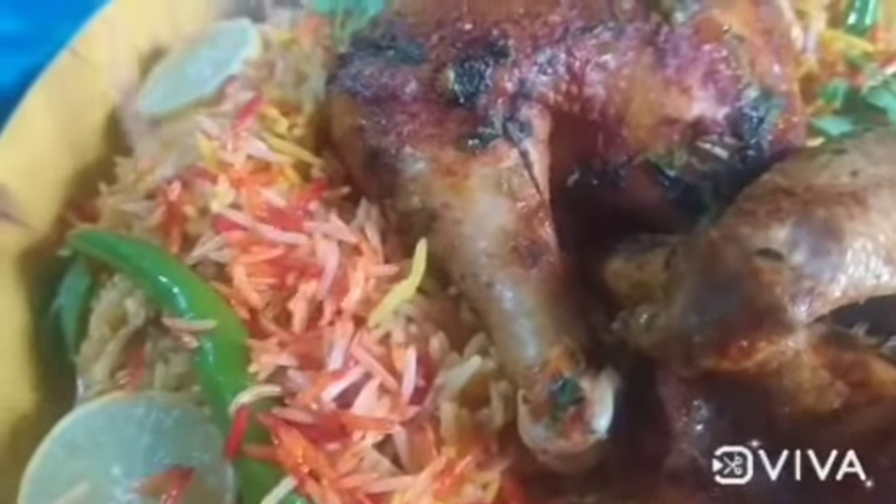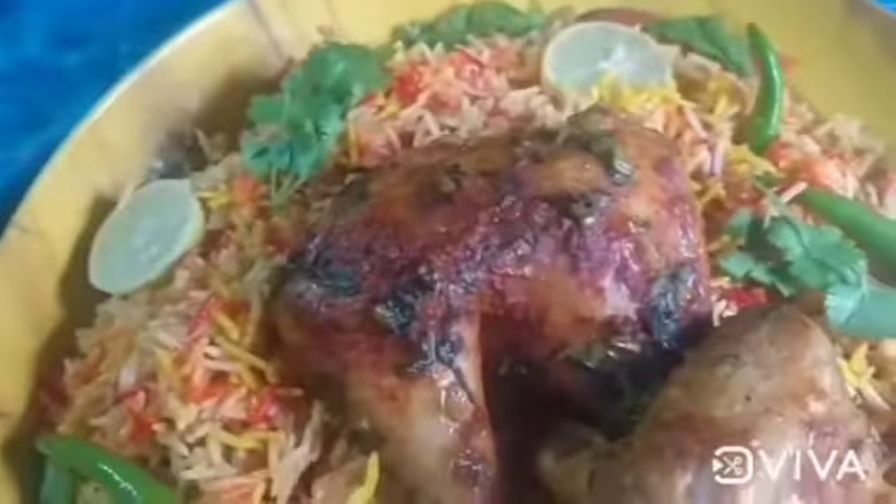We will mix the rice. We are ready to cook the rice. If you like this video, subscribe to the channel.